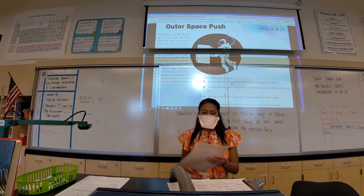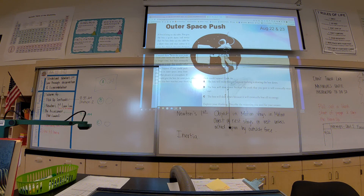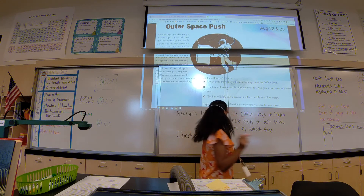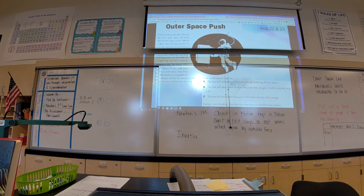This lab right here is going to be the evidence that you use for your first CER — your first claim, evidence, and reasoning. Your claim is this: that objects in motion stay in motion, and that objects at rest stay at rest. I want you to prove both. As you're going through these lab stations, I want to make sure that you are actually trying to find evidence that either proves or disproves this claim.